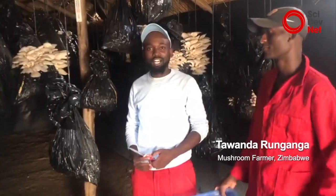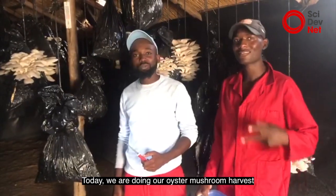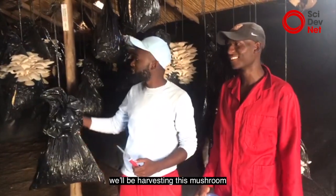My name is Tawanda Kadbet from Ganga. I'm a mushroom farmer. Today we are doing our oyster mushroom harvest. We'll be harvesting this mushroom.